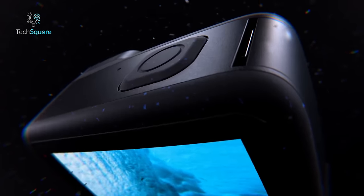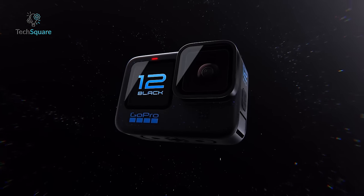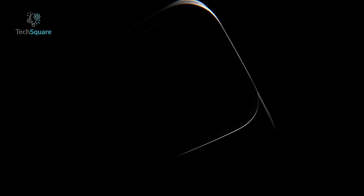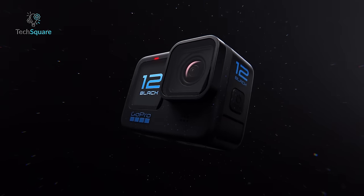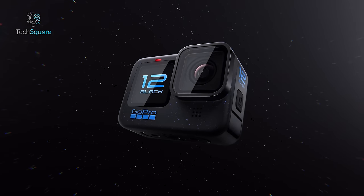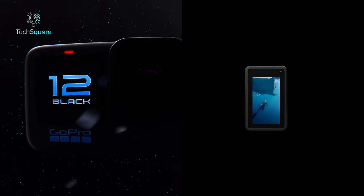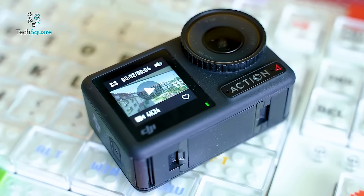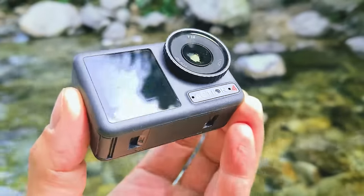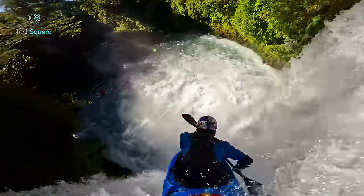Starting with the design, will some blue dots on the GoPro Hero 12 make a huge change? No. In all honesty, the Hero 12 appears to be quite similar to the Hero 11, with the primary distinction being the addition of blue dots on its body. Both Hero 12 and Action 4 have a typical traditional action camera design with noticeable similarities in their size and weight, although the Action 4 is slightly lighter and more compact. The practical difference in size and weight is unlikely to be noticeable in everyday use.